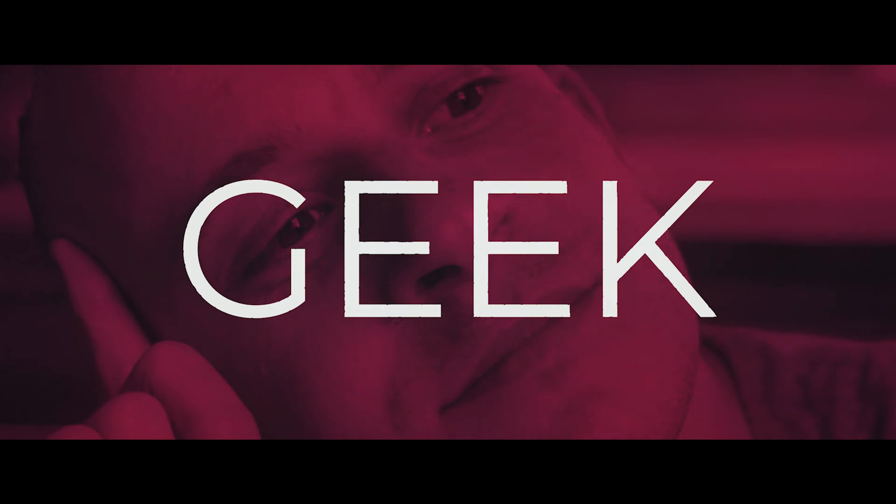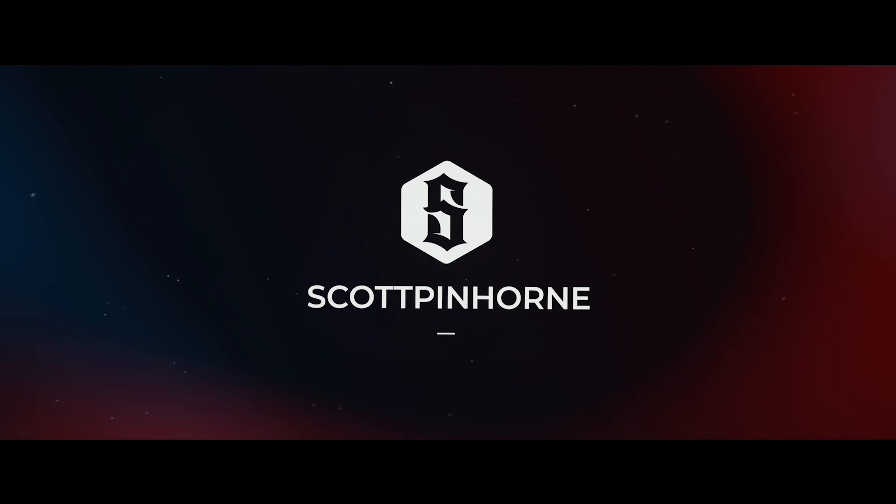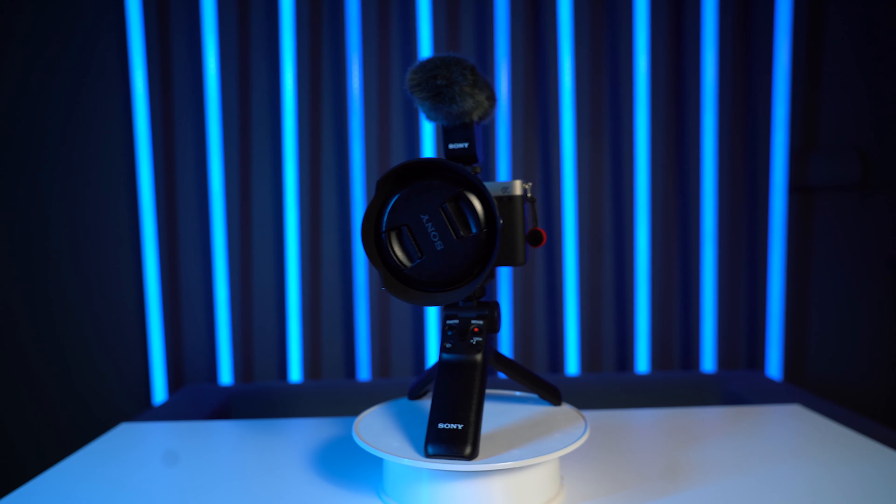So ladies and gentlemen, without further ado, put your hands together for the new Ultimate Vlogging Setup 2021. Here it is. I am holding what, in my opinion, is now the best possible vlogging setup for 2021.